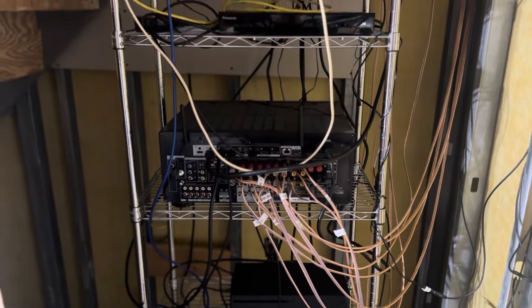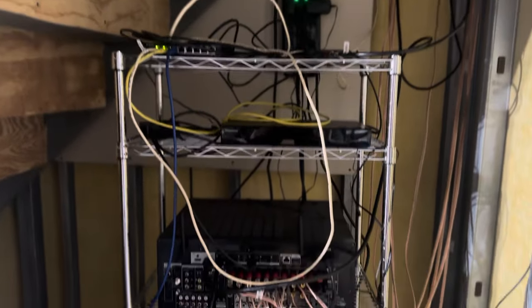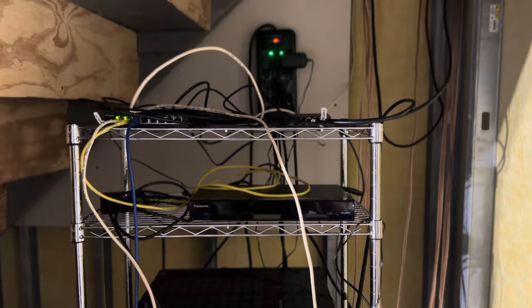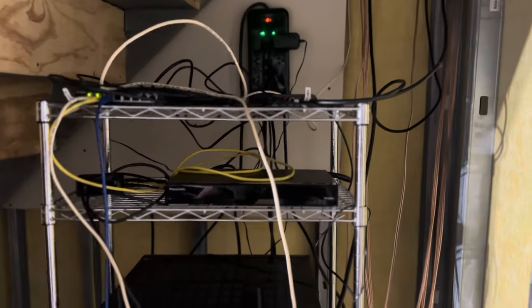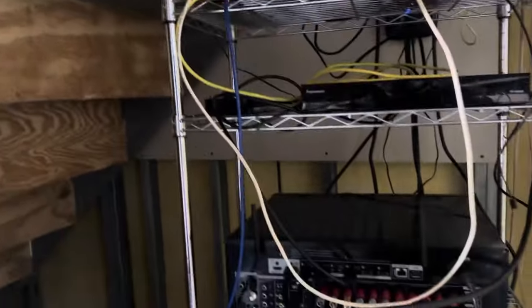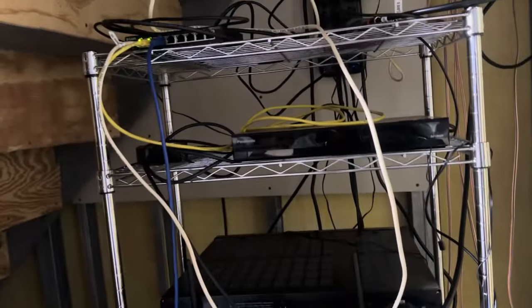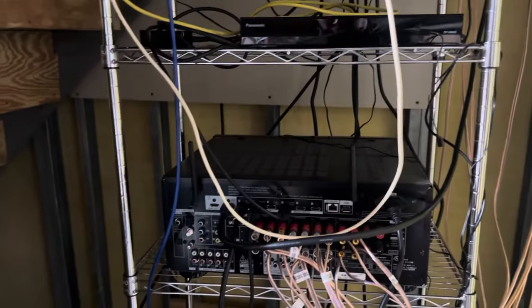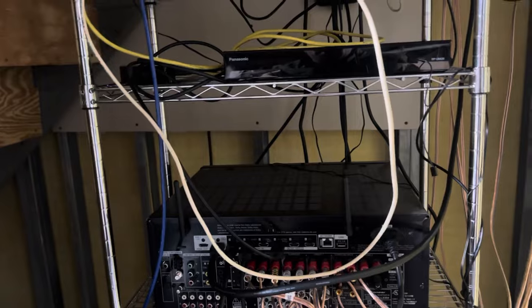Got this little storage rack — it works perfect, it was 60 bucks. Got my Xbox, my Blu-ray player is a Panasonic — I love that thing — and Apple TV 4K. I've been gaming on my projector and it is amazing for gaming. Been playing Starfield and it looks incredible.